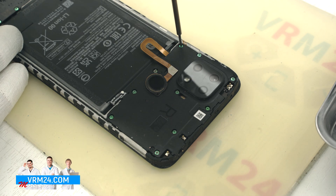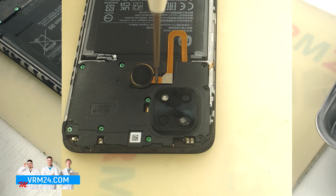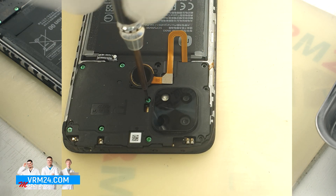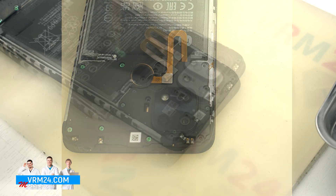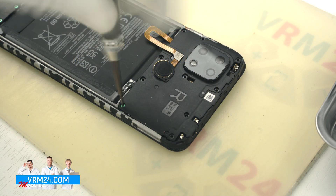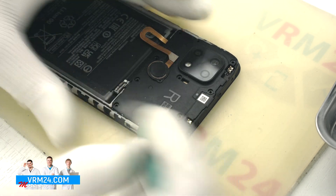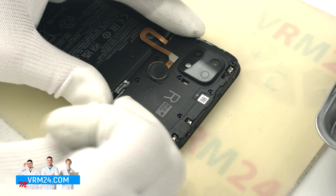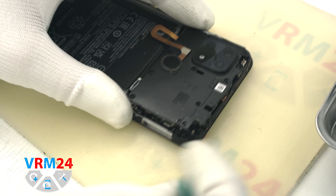Now we need to unscrew the screws with a Philips PH 3.0 screwdriver, or 1.5 mm. We have 10 screws here; they are all the same and are barely magnetized. Then, with a plastic tool, we detach the cover hiding the circuit board and put it aside.